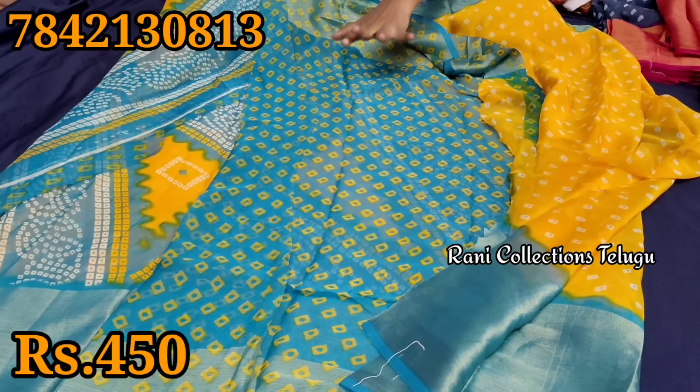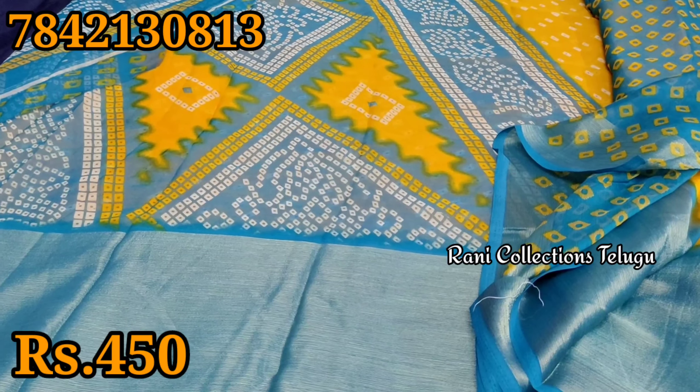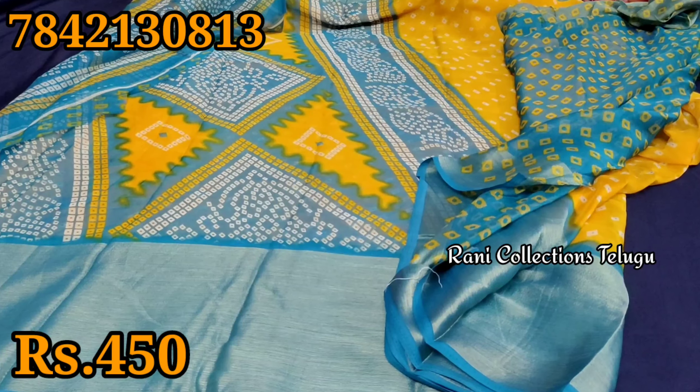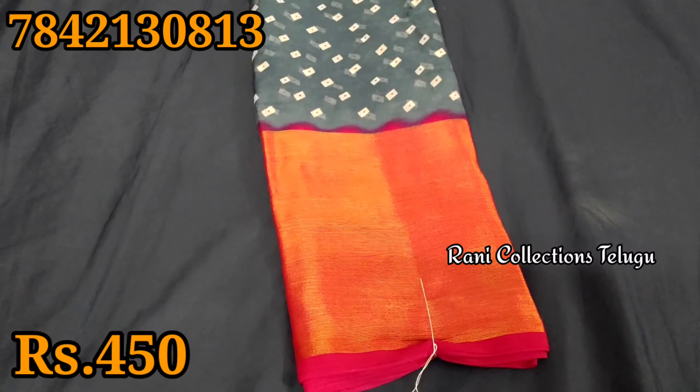We will add a blouse. We will add a bit of a pink color combination.